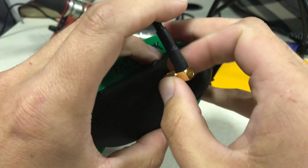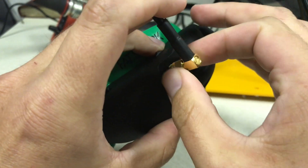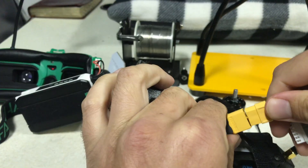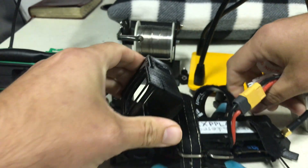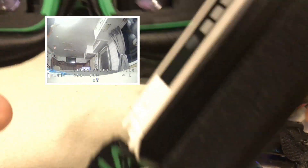You always want to have your antenna connected to this when you go to test it. Otherwise, you will burn out your OLED. Let's plug in our battery. Let's go ahead and take a look.